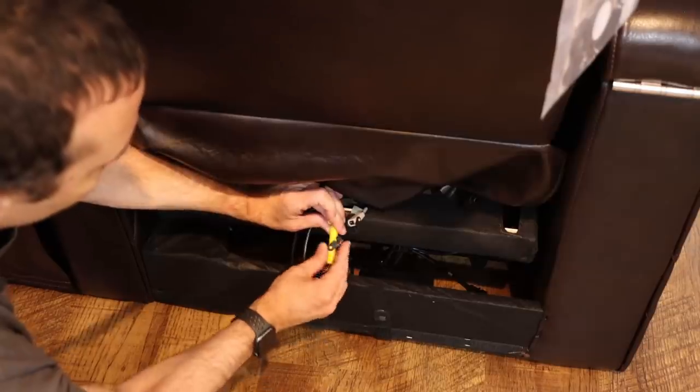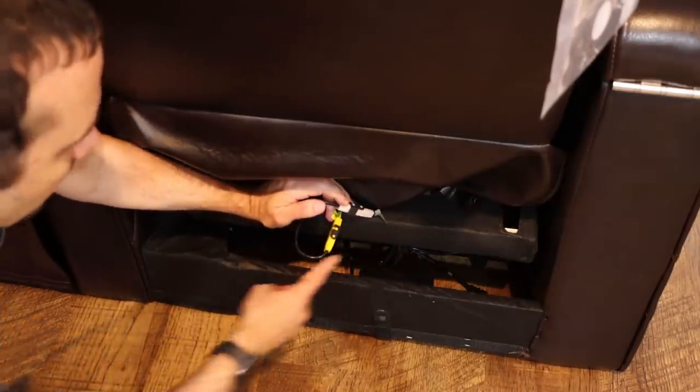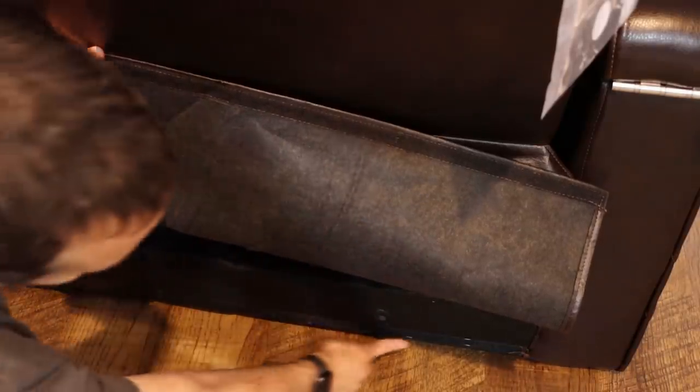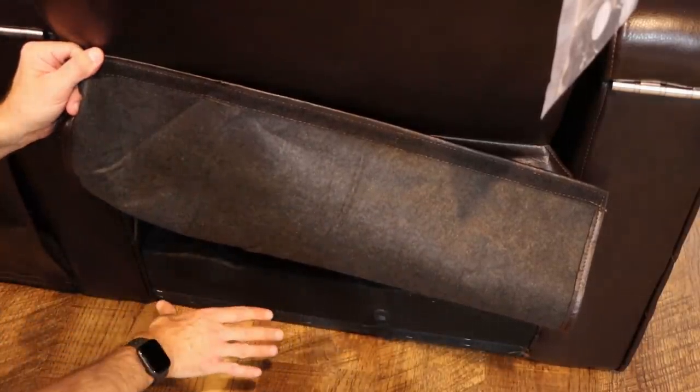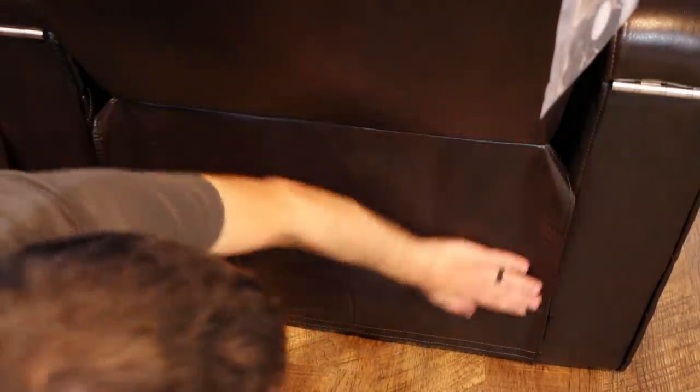We just need to connect each of these, push it in, and lock it down. We need to do that with all three, then get them all plugged in. After that, there's Velcro here and Velcro down here so we can Velcro those together to keep it sealed up so things like cats can't get under there.